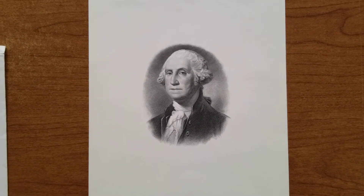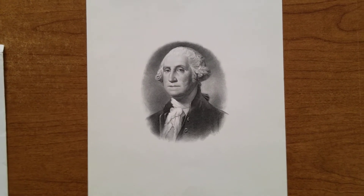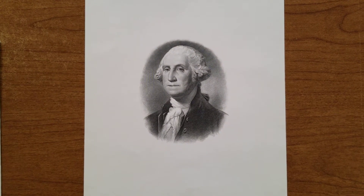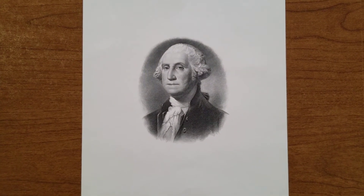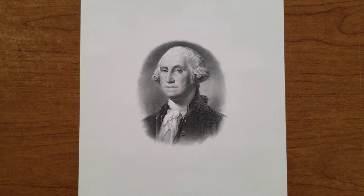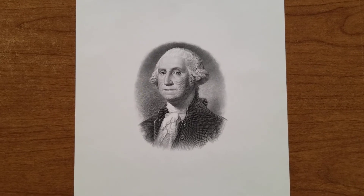Hey, good day to everyone out there, hope you guys are doing okay. There's a hobby shop across town that I haven't hit up for a while, and I was in that area the other day so I thought I'd stop by and see if they had anything interesting. I came across this George Washington intaglio print.